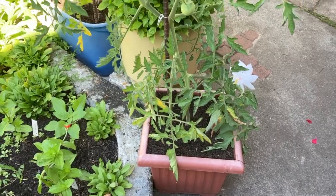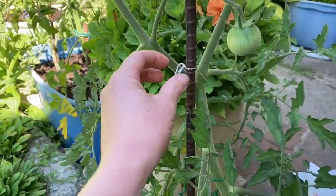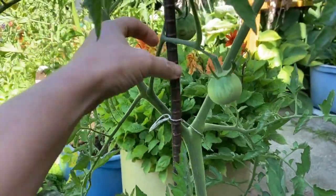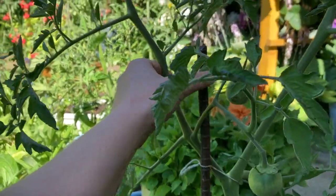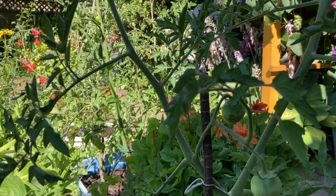The other thing to look out for with tomatoes is to make sure they are well staked and tied off. We may want to tie this one on and maybe a little bit higher up, to make sure it doesn't fall over under the weight of the tomatoes.